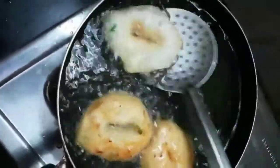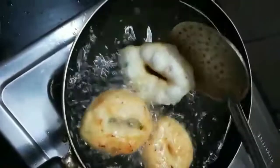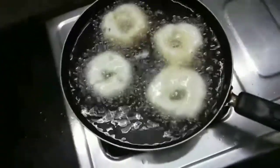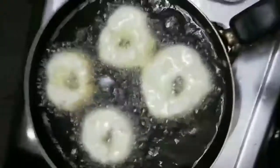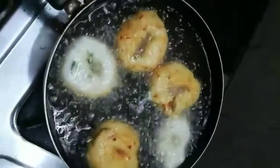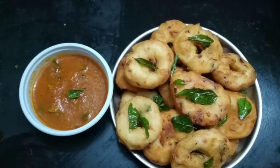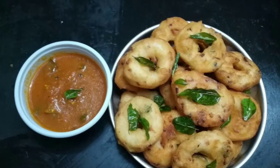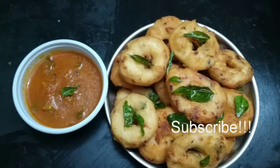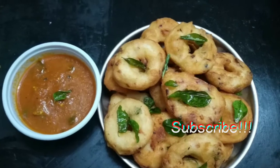The hole in the center ensures the vada cooks properly all the way through. The appropriate color is golden brown on both sides. Once done, strain the oil and transfer to a plate. Serve it with tomato chutney. Subscribe to this channel and start preparing!